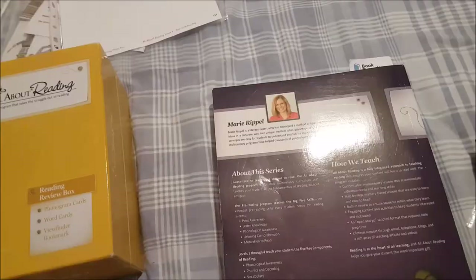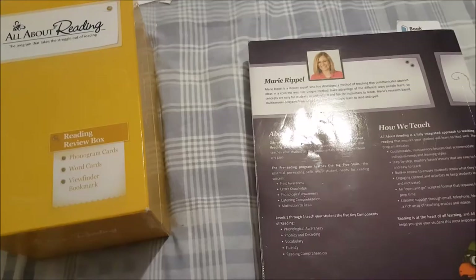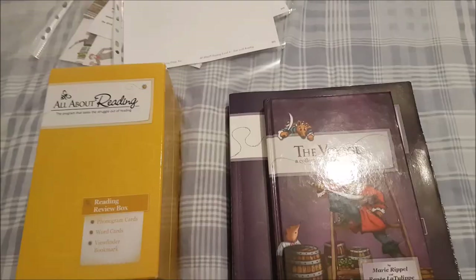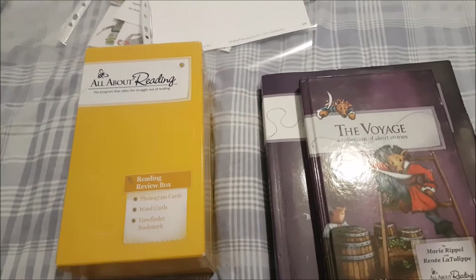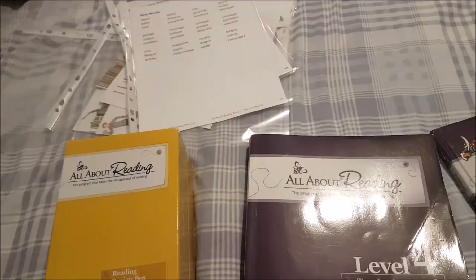I love author Marie Ripple's philosophy of teaching abstract ideas in a concrete way. It's a research-based, multi-sensory program — as you can see we're incorporating lots of different multi-sensory activities into our lessons. The program covers reading comprehension, fluency, vocabulary, phonics and decoding, and phonological awareness. We started in level 1 when my daughter was four approaching five, and it has just been a blessing.